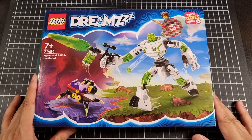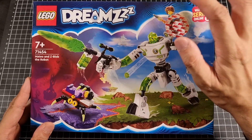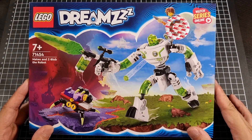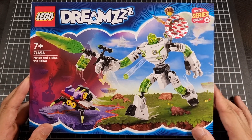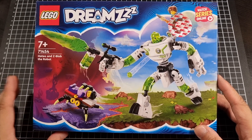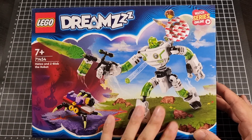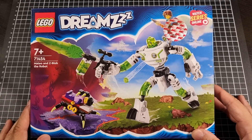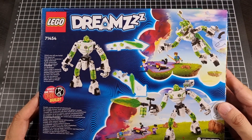So here's the front of the box for Matteo and Z-Blob the Robot. I'm assuming Matteo is the individual here who's hidden behind the security tag, and this is Z-Blob — Z sounds better. I can only imagine this is probably some type of protagonist. Front of the box is very much a more mecha themed set.